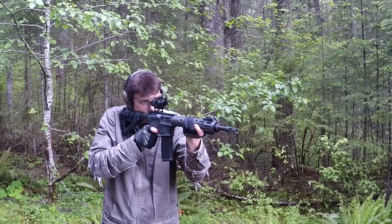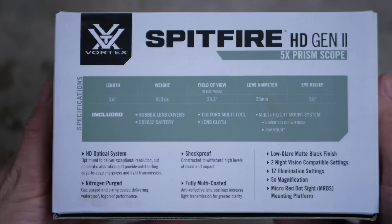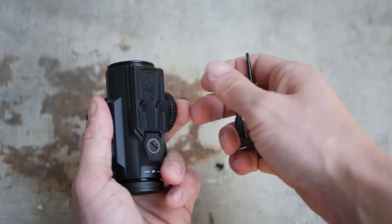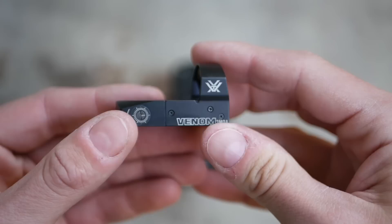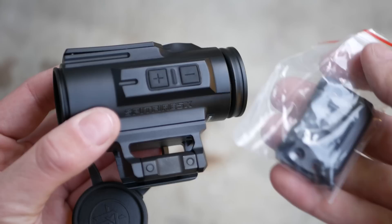Prism optics are typically very compact, fixed magnification, low-power scopes, generally between 2 and 5 times magnification. There are some 1x magnification prism optics, but those are exclusively for people who think their astigmatism is worse than it actually is. The first generation Vortex Spitfire was available in 1x and 3x. The new Gen 2 series is available in a 3x and a 5x. Both versions are nearly identical aside from magnification, but the 5x has a mounting interface on top compatible with the Vortex Venom and Viper series of micro red dots. Vortex sent me a 5x Spitfire Gen 2 with a 3 MOA Venom red dot to mount on top for this review.